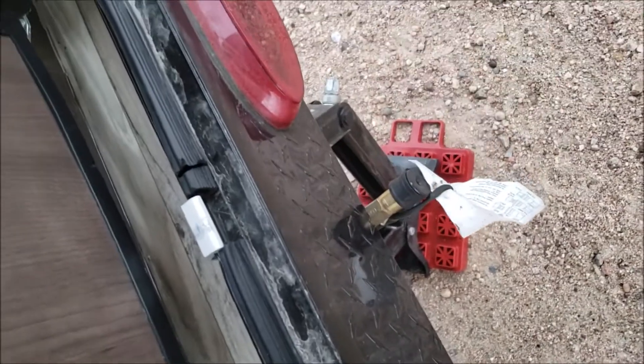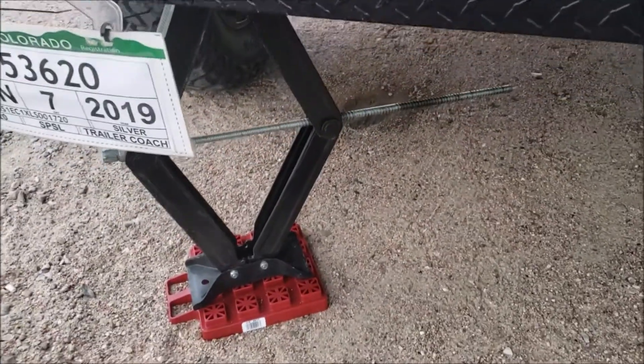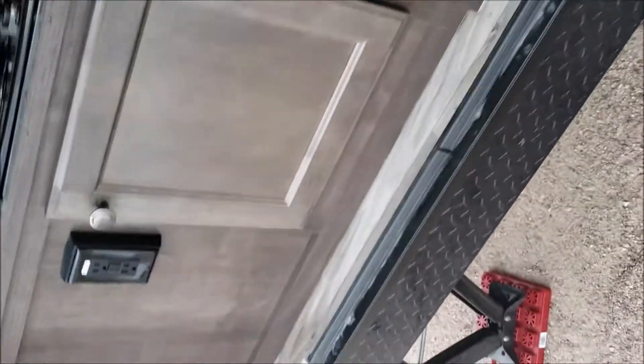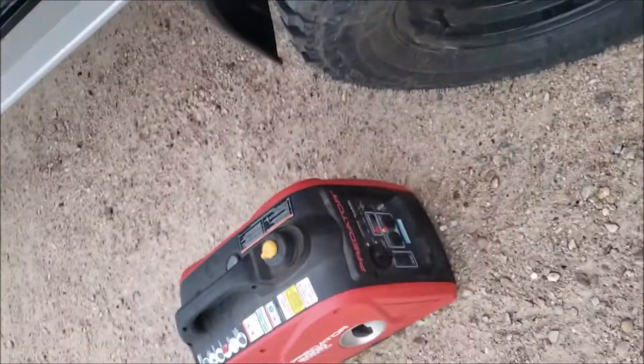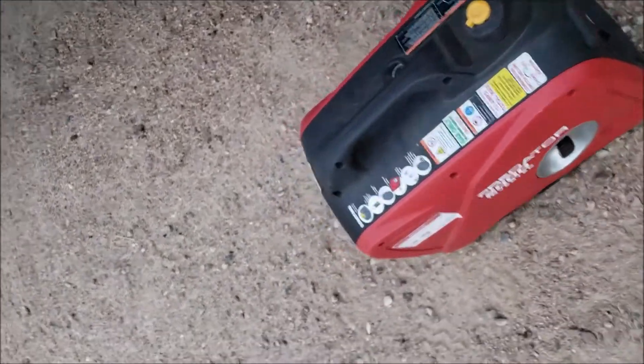This is a quick connect, so if you wanted to hook up a grill or a lantern, you've got that. It's got stabilizer jacks — very easy to use. I did buy an impact driver to use specifically with this trailer. This is the Predator generator I got at Harbor Freight last year. It works great for this — it's a great camping generator.